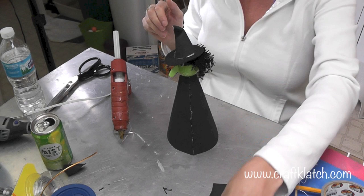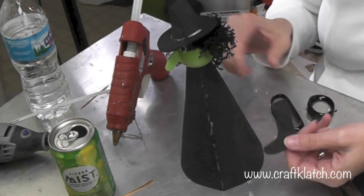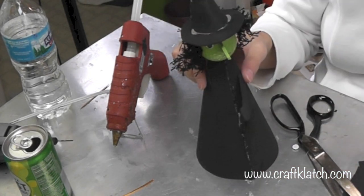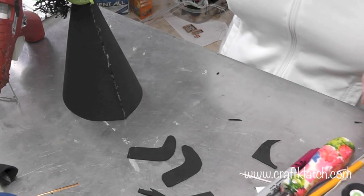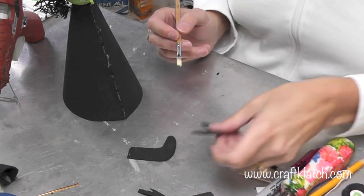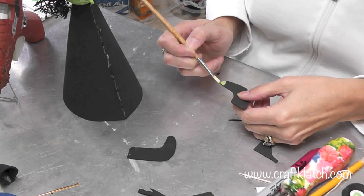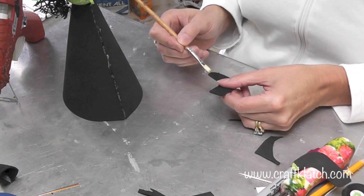Now we need to give her arms, so we'll take some more black foam. It almost looks like a sock — this will be her one arm and I'll trace it and cut another one just like it. While we have her arms here, I'm going to take a little bit of the same green paint and put it right at the very end, on the front and back, and let that dry.